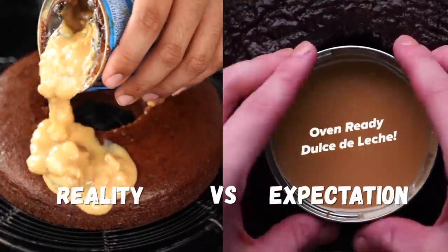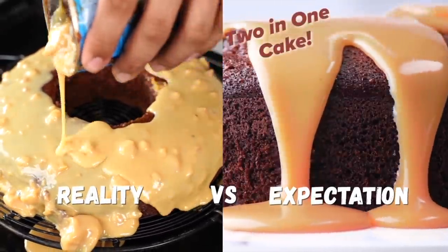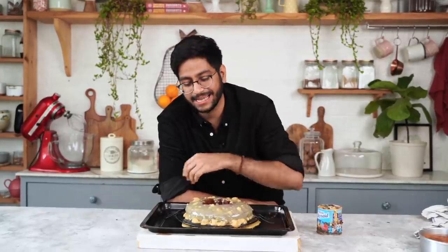I'm going to add an expectation versus reality comparison to show you what I was hoping for and what this has turned out to be. This cake, as you can already see, is the most unappetizing-looking cake ever, to say the least. I'll give this hack a 5 out of 10 because one half of it — achieving the Bundt shape — does work. I would say use an already empty can of condensed milk to get the Bundt shape, because clearly the Dulce de Leche glaze looks like vomit.